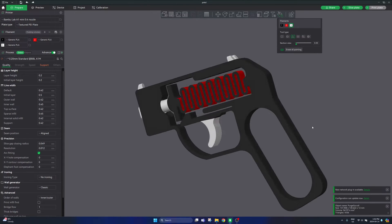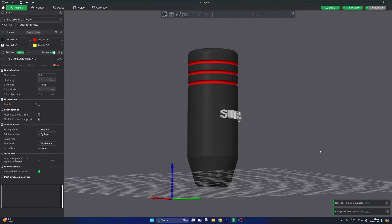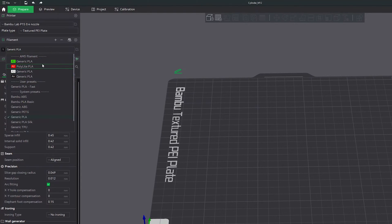In this video I'm going to show you everything you need to know to become an expert at multicolored 3D printing with a Bambu Lab printer and Bambu Studio. The first thing you need to do is open up Bambu Studio and then on the left hand side go ahead and select the different colors of filament that you would like to add to your part.